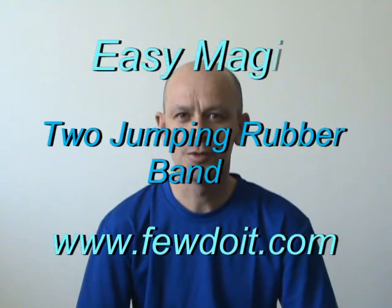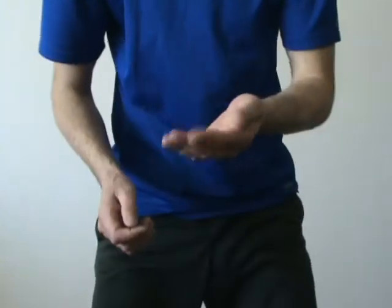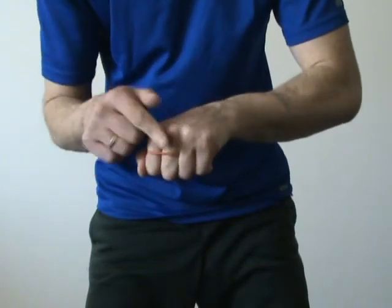Hello! Today I'm going to show you a very simple magic trick with a rubber band. Here's the regular rubber band. I put the rubber band around my index and the middle finger.